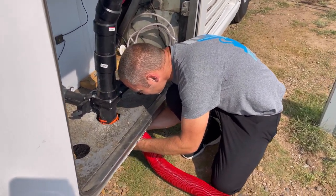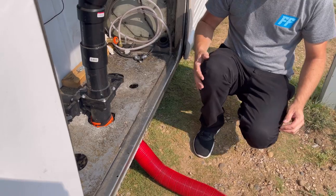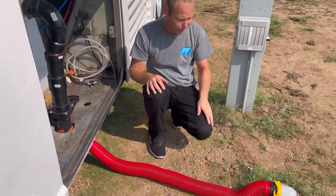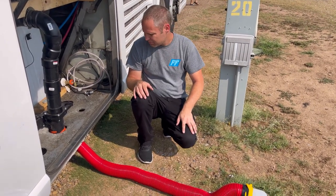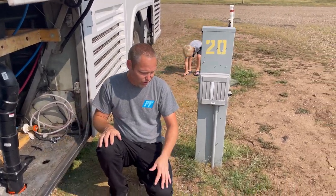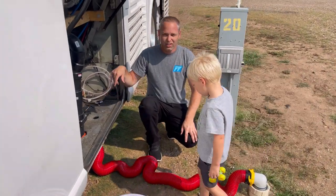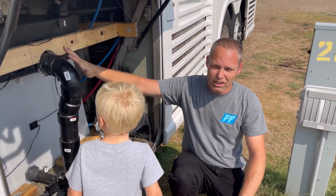Hook up your hose and make sure it's nice and straight. We don't have one of those little supports that keeps it off the ground — it really isn't necessary. So we're hooked up on the sewer line. At this point we can pull our tank. When you're driving around, you don't want this tank to be empty. Being empty is bad — you want some liquid in there.